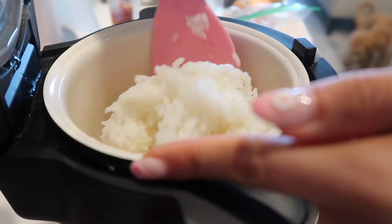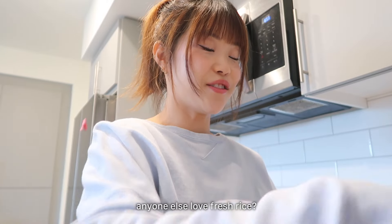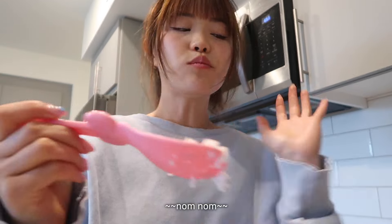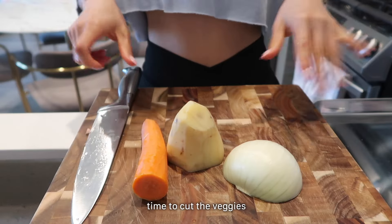I'm just gonna mix the rice a little. I love the taste of fresh white rice so whenever I make rice I always have a little bite in the beginning. Mmm. So we'll start with the veggies first.